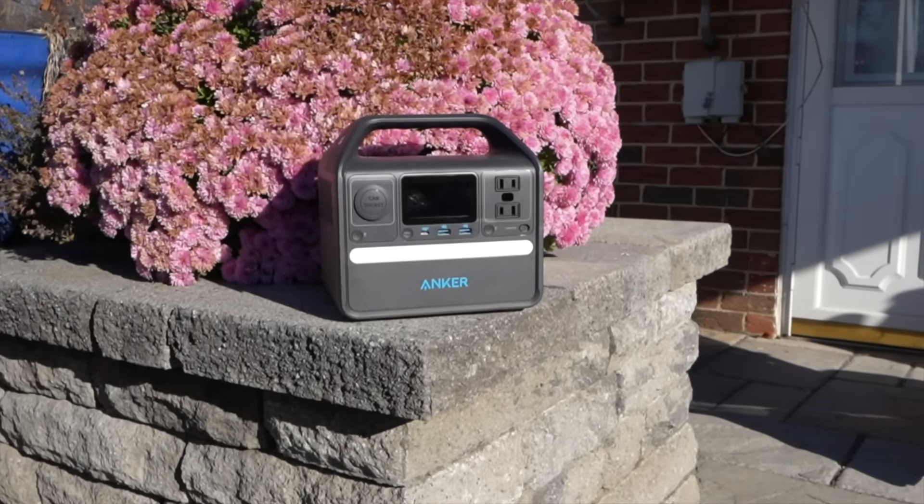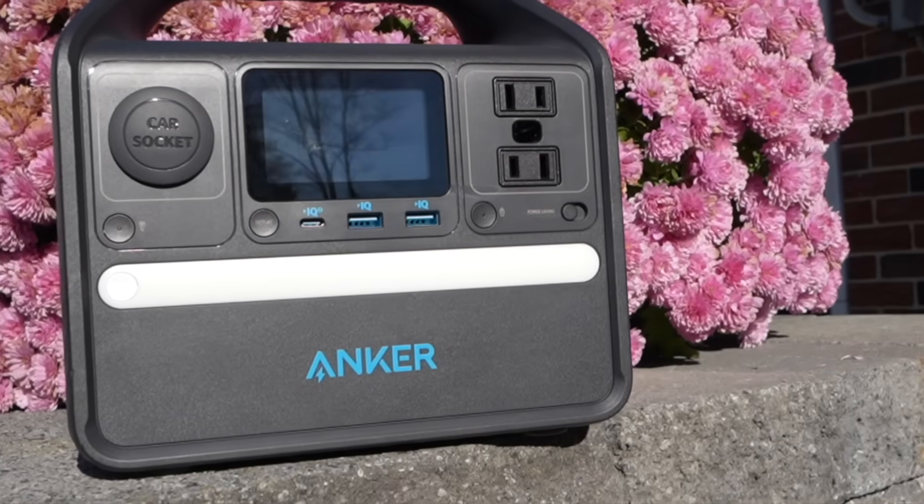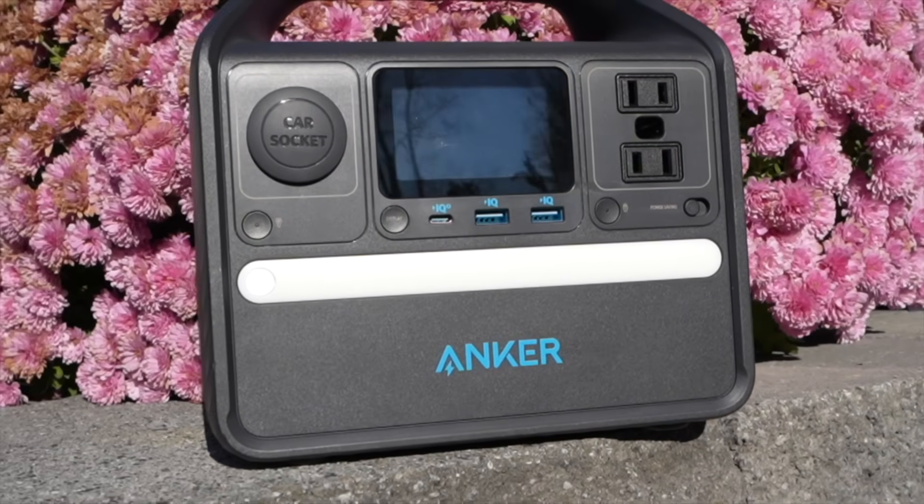I want to cover this battery power station, show you what it can do, what's on the outside, and take it apart to show you what's on the inside and go over how it works. The unit we're going to look at is the Anker 521 power station. Anker did send this to me and they are today's sponsor.